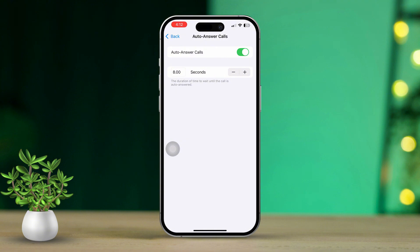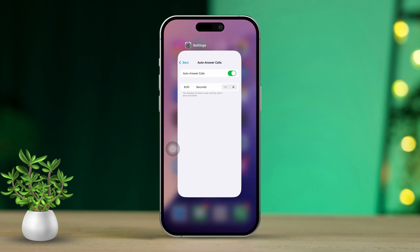And that's it. From now on, whenever you get a call, it will be answered automatically. So that's how you can answer calls without having to touch your iPhone's screen.